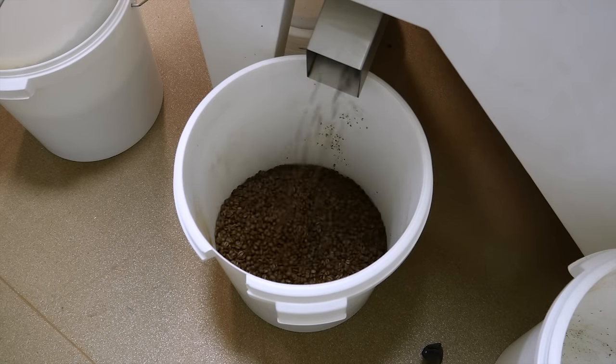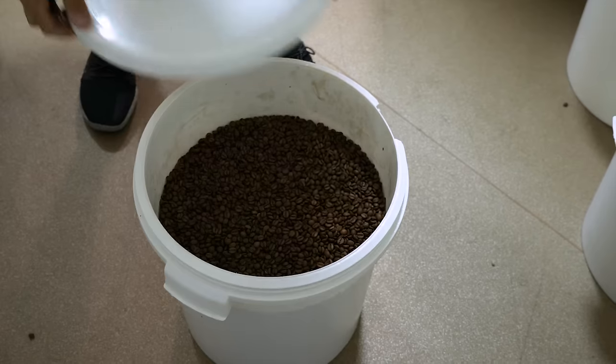Then the coffee is filled into the bucket and packed into the packages.